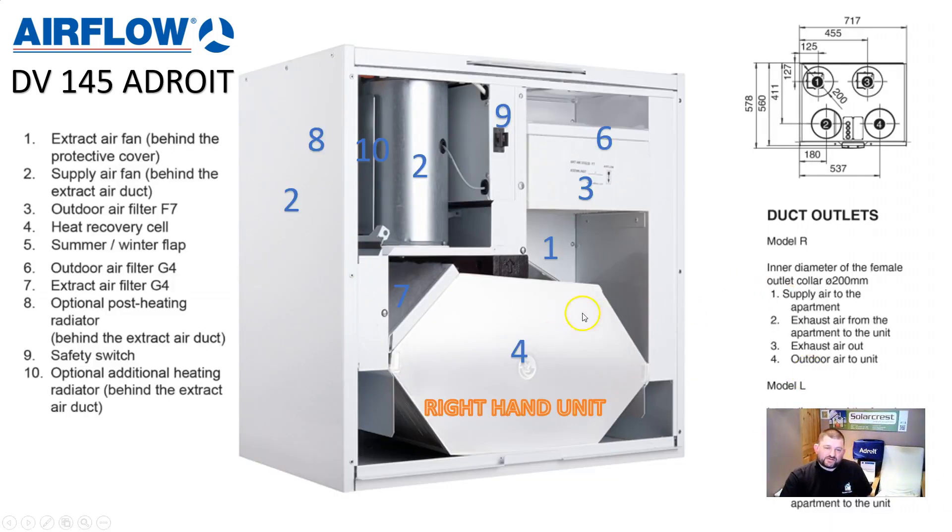Here is a blown-up version of what's inside the DV145 Adroit. The main piece of kit you can see straight away is the plate heat exchanger inside here. It's a very basic but clever piece of kit where the outgoing air, which is moist and warm, warms up the incoming air which is cool. There's a 95% heat exchange — so the incoming fresh air is warmed up by the outgoing stale air, and this is going on 24/7 all the time.